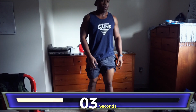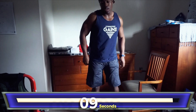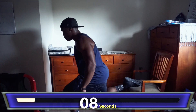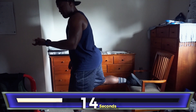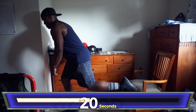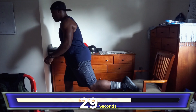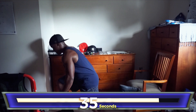Crazy leg workout. Now going through the split squats — putting it in. Counting through 6 reps, then switching legs and continuing for 13 more reps of split squats.